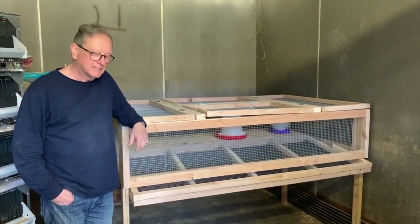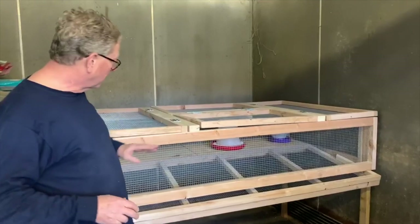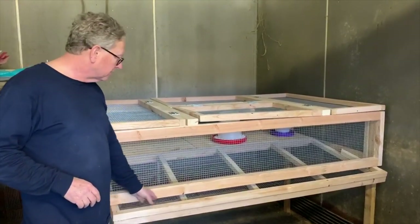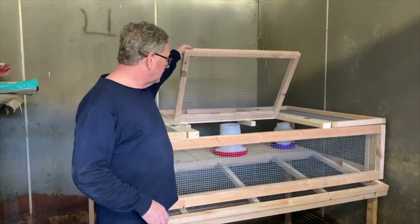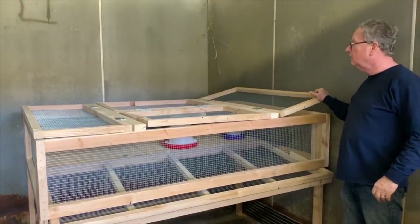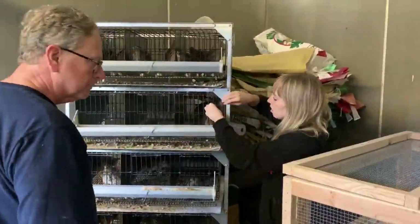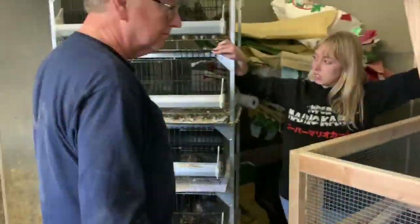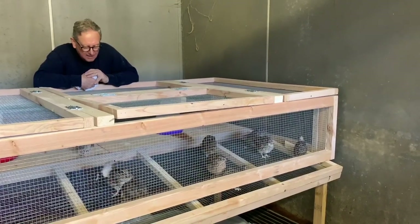So today we just finished this quail hutch that we're going to move the quail into. As you can see, it has a sloped bottom so the eggs can roll out, and the whole top has doors so you can access the quail. The next thing we need to do is move the quails, and then we'll show you what it looks like when we're all done. We'll see you next time.